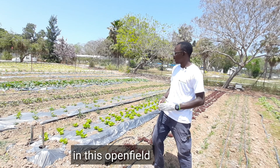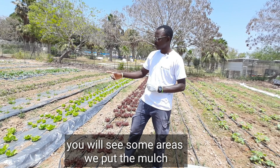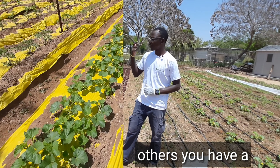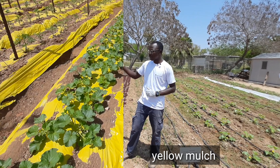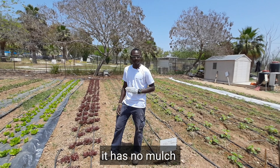Now, in this open field, you will see some areas where we have put in the mulch. We have silver mulch, others we have yellow mulch. Then in other beds, like where I am standing, there is no mulch.